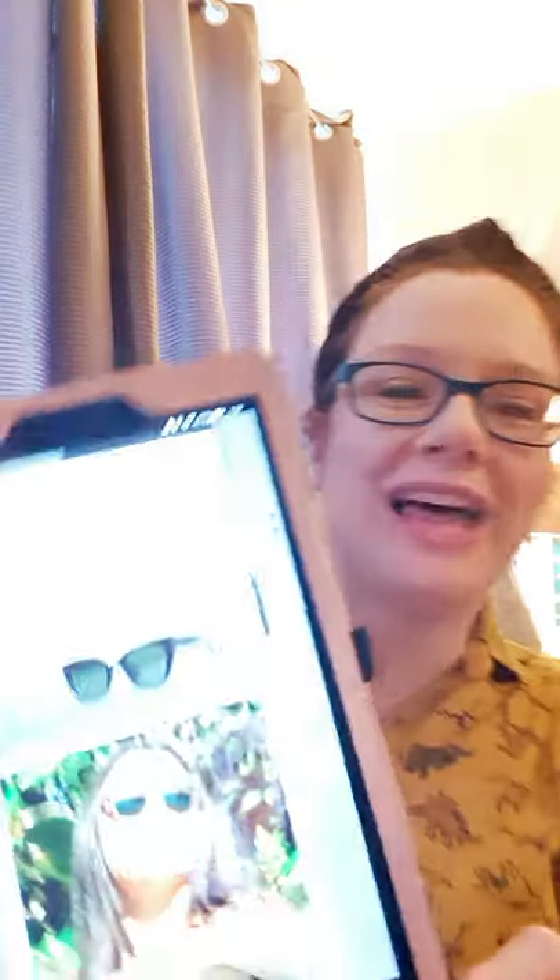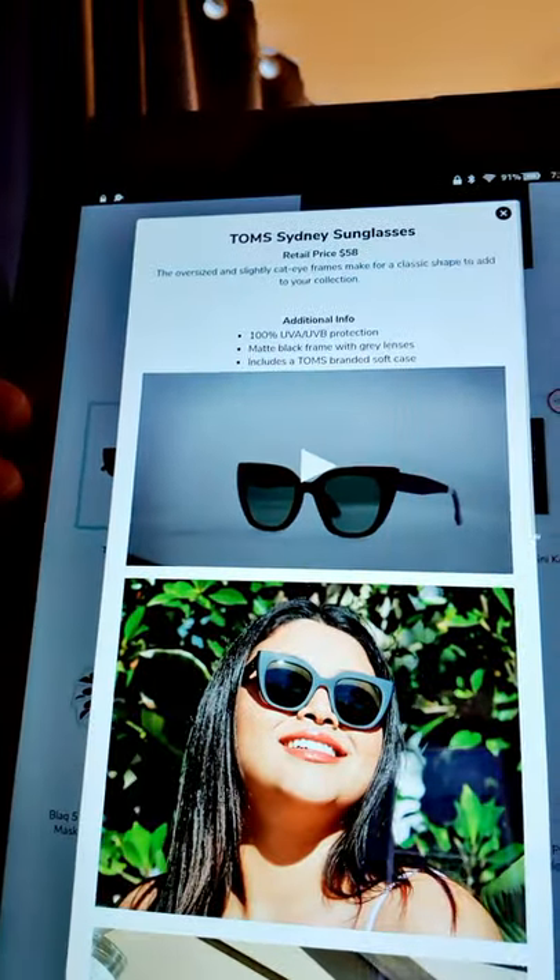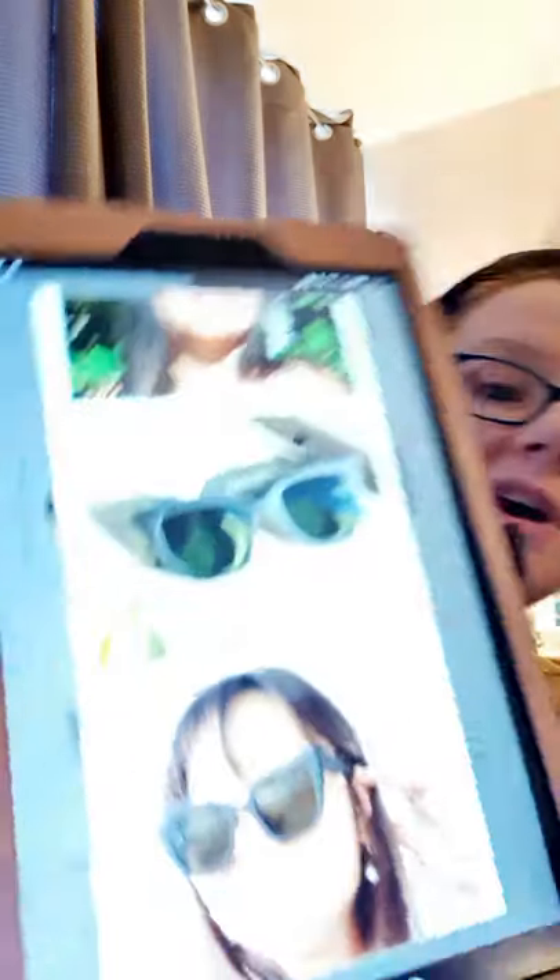So the next customization — again, all members can customize. The first one is the Tom's Sydney sunglasses. I love Tom's after I got my espadrilles and I've been looking at Tom's online. The oversize and slightly cat-eye frames make for a classic shape. I think so many people are going to go for this — it's going to be super popular. It offers 100% UVA and UVB protection, matte black frame with grey lenses, and includes a Tom's branded soft case. I think that's going to go quickly.